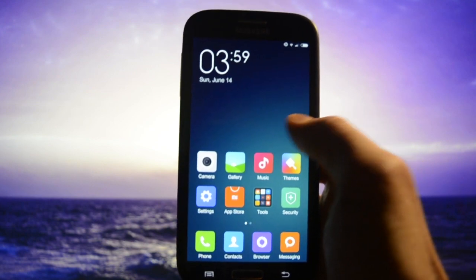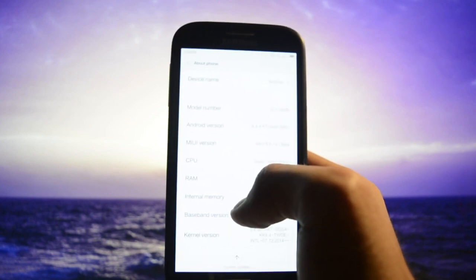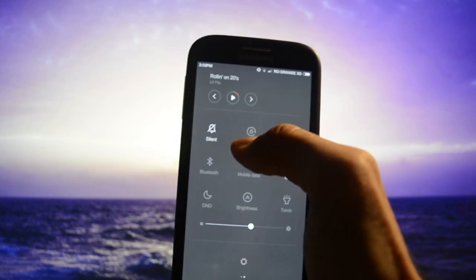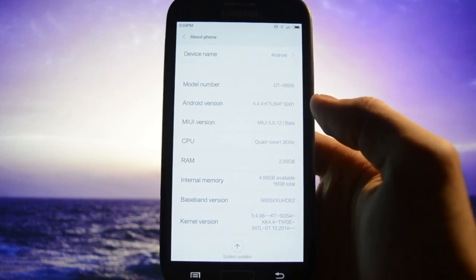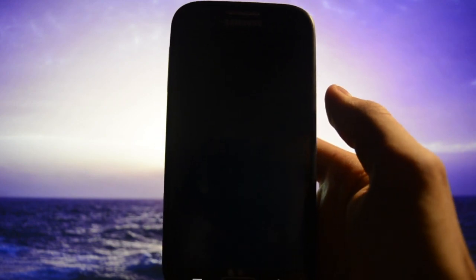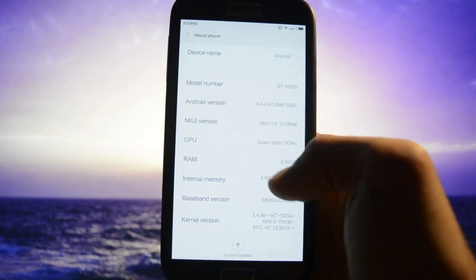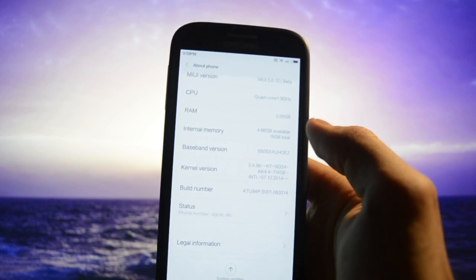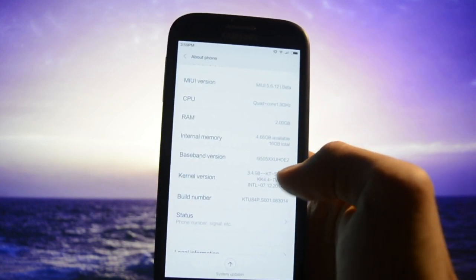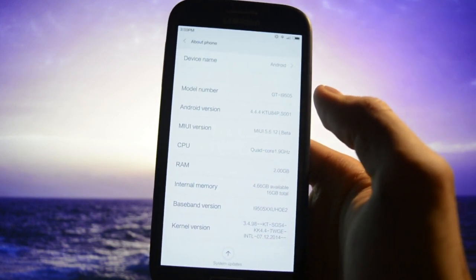I am so surprised by how this ROM moves and behaves. It's a 4.4.4 ROM — and pay attention, it's a ported ROM. It runs the KT kernel, which is even better if you ask me. It's a beta version.